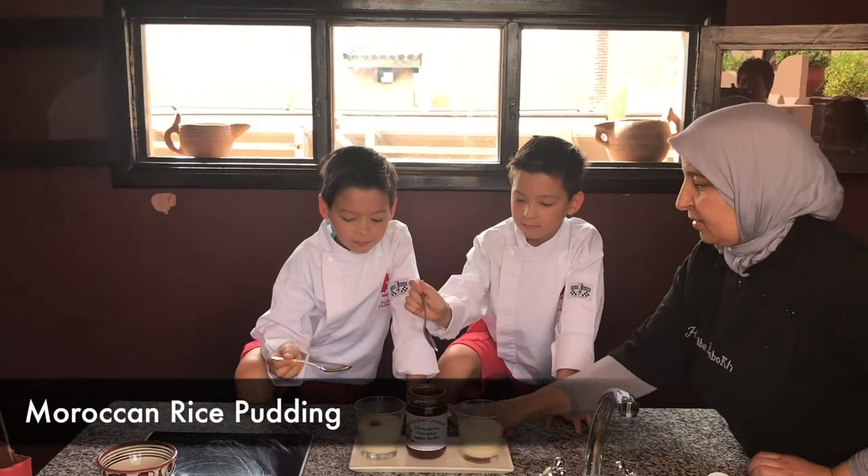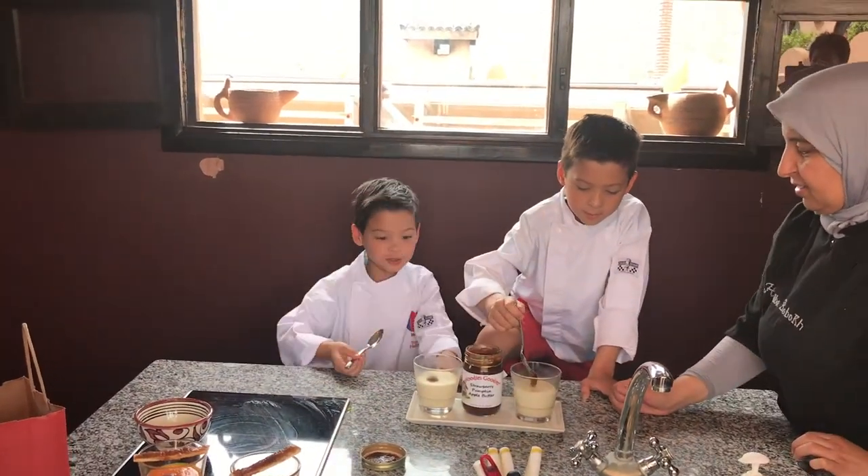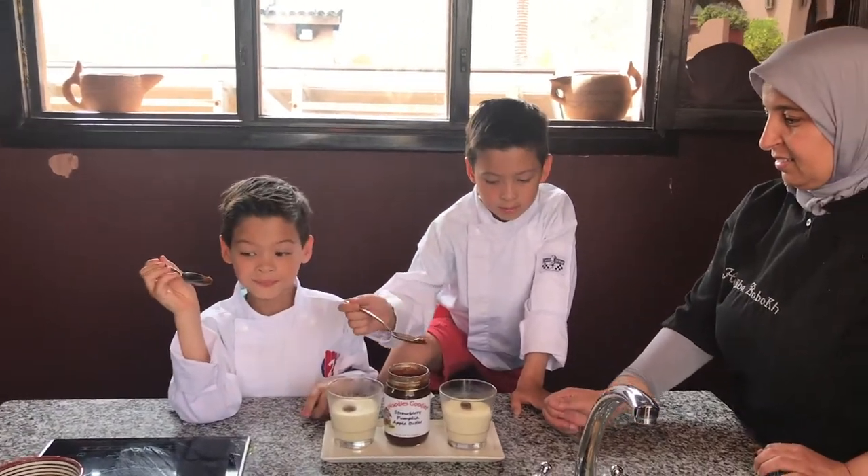This is mehlabiyya. That's mehlabiyya — this is a Moroccan rice pudding. Mehlabiyya is Moroccan rice pudding which has got milk, cream, and rice with some sugar. It's quite sweet.